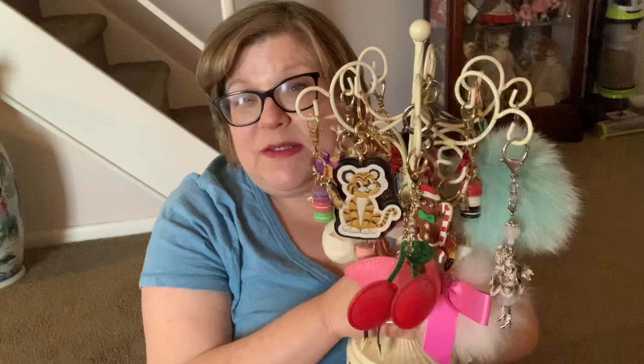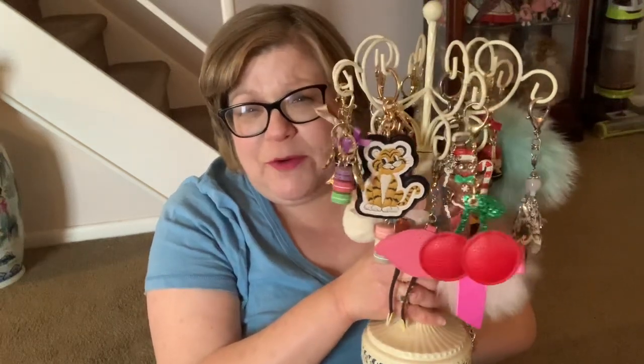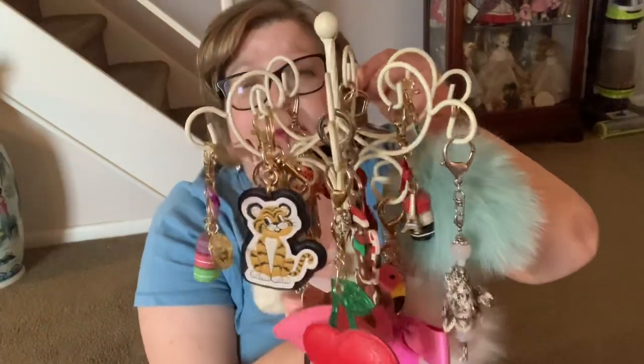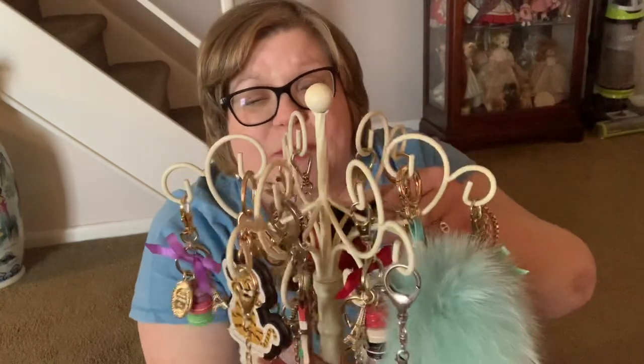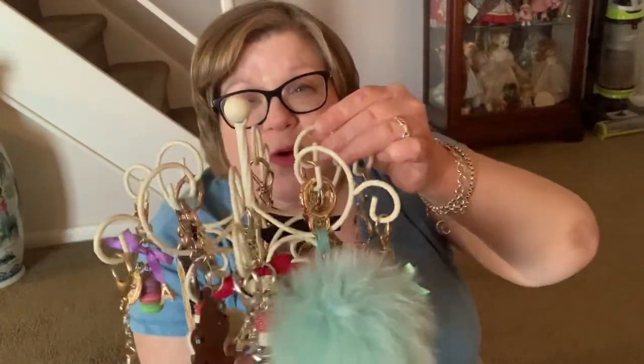I actually bought this tree on Amazon maybe about four years ago. You can see it's made out of iron and it's sprayed white. It's fairly heavy with all the charms on it, and each little piece has these little curly cues — you can hang a charm from any of those places. It's actually made to hold jewelry, but Bag Charms are jewelry for me.